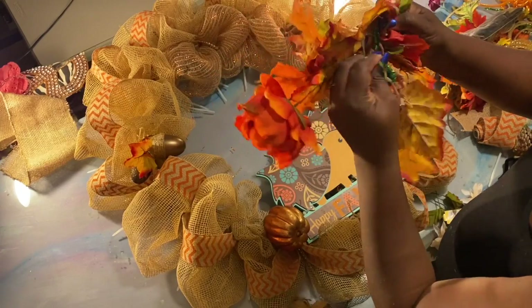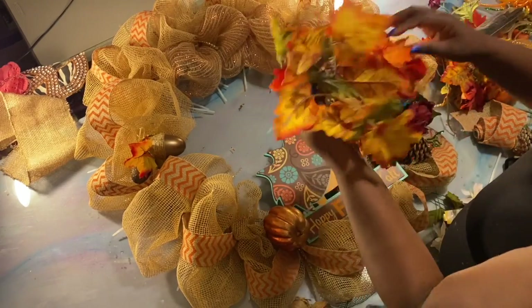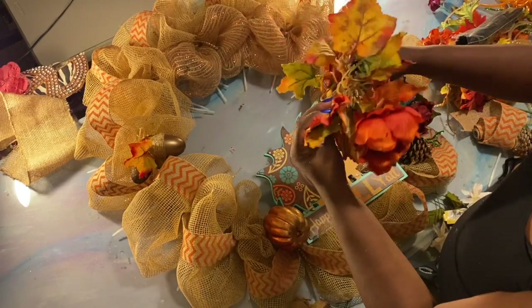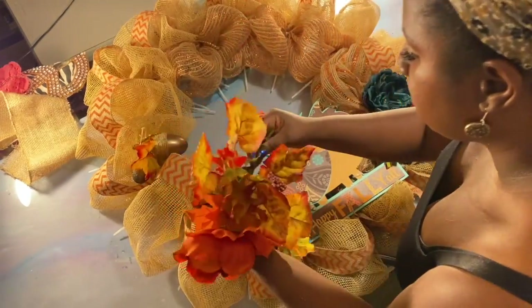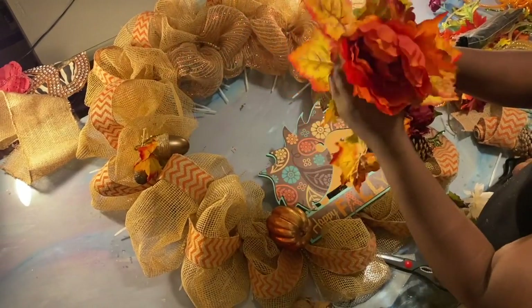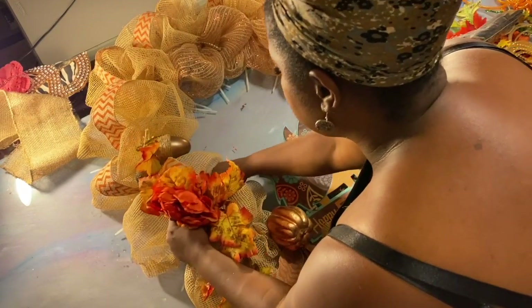I'll pull off this green pipe cleaner from who knows how many Christmases ago. Got an orange flower there — I like how this drapes down. Being that this stem is there, we're going to use this to wrap around our frame so that way we don't have to use hot glue. I'm really trying to avoid hot glue.